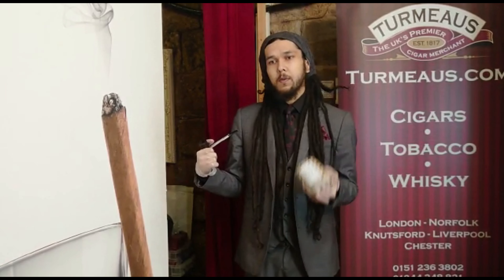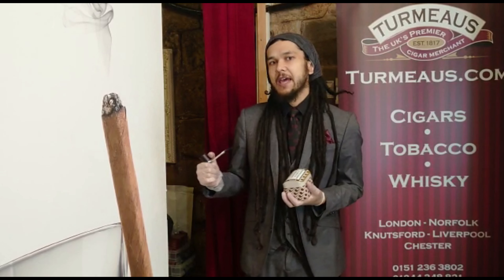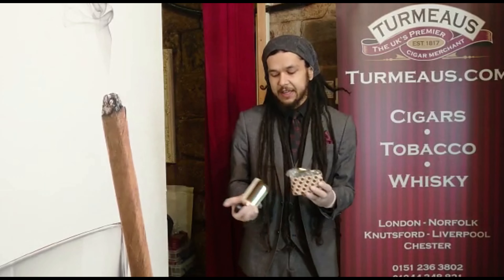What we have for number 66 is a double fermented black Cavendish base with a mix of Golden Virginias and Broken Flake.